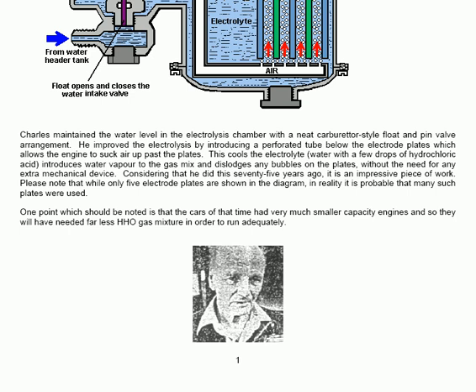Considering that he did this seventy-five years ago, it's an impressive piece of work. Please note that while only five electrode plates are shown in the diagram, in reality it's probable that many such plates were used. One point which should be noted is that the cars of that time had very much smaller capacity engines, and so they will have needed far less HHO gas mixture in order to run adequately.